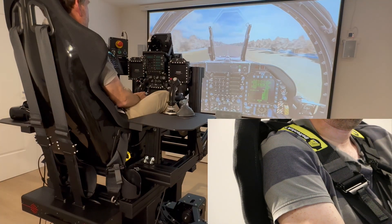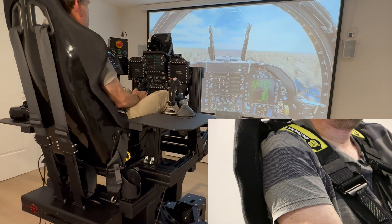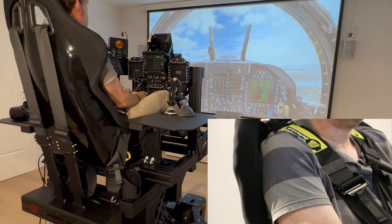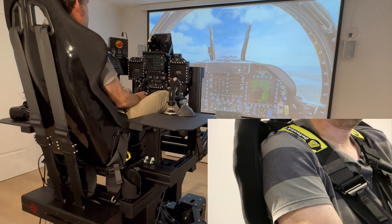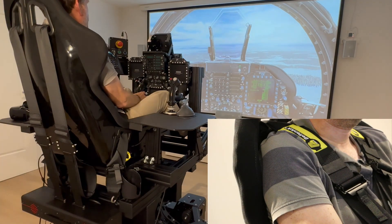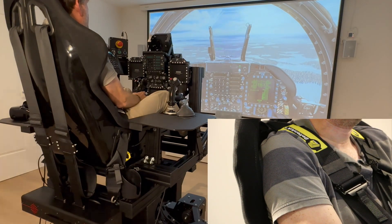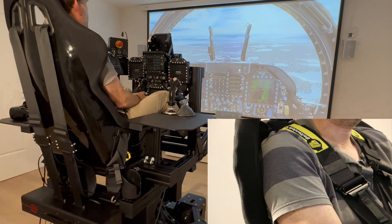As soon as we accelerate, the belts tighten and are pressed into the seat. The software gives you lots of options for adjusting whether the belts are tightened during acceleration or braking or both. You can also adjust this individually for when you are airborne or on the ground. Normally you would feel the belts in real life when braking or negative G, but you can also reverse the feeling by letting the belts press you into the seat as an acceleration or positive G.